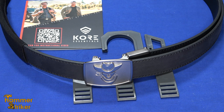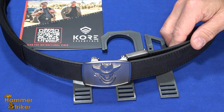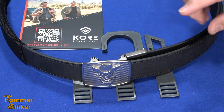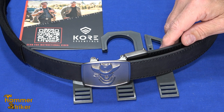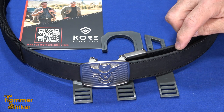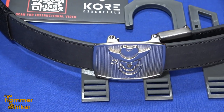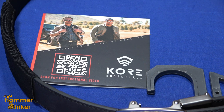Hello everybody, this is Hammer Striker here. I've got the latest Core Belt from Core Belts. I've worn these belts for years. In the early days, I looked through all sorts of different gun belts that all either fell apart, cracked, or were uncomfortable — it was like wearing a steel band around your waist. When I ended up getting the first Core Belt, I stopped looking. So when they reached out recently and said they had a new belt and wanted us to review it, the answer was definitely yes.